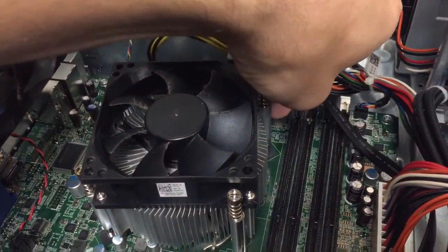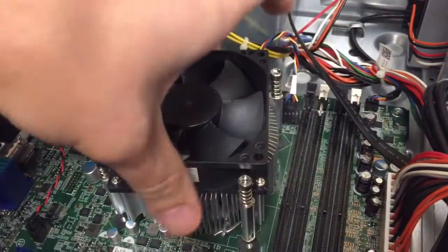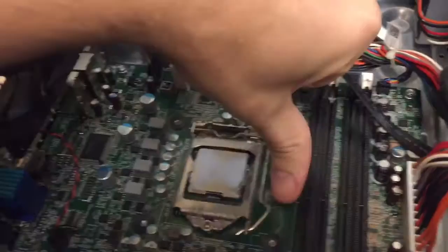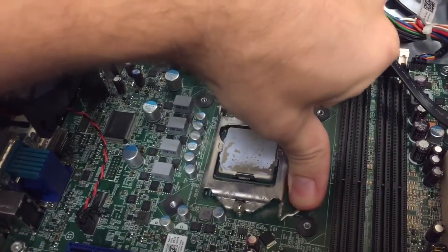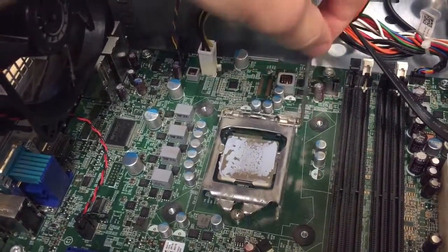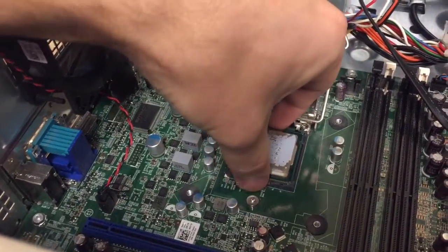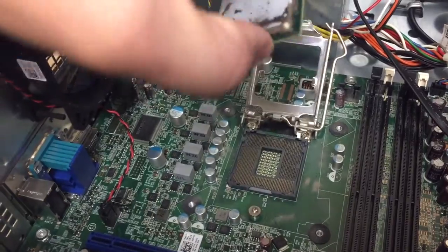We're going to unplug the heat sink and pull that off. We'll have to clean that up. We'll release this little tab and let the arm pop up, and then we can grab the processor.